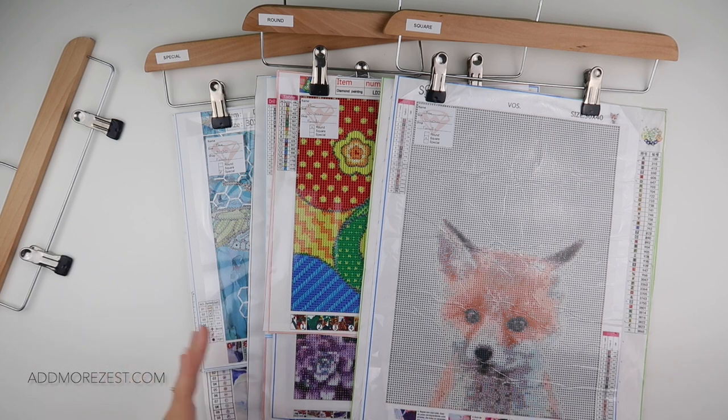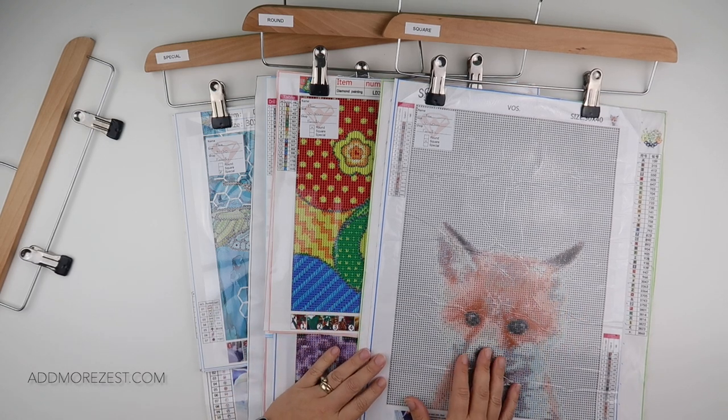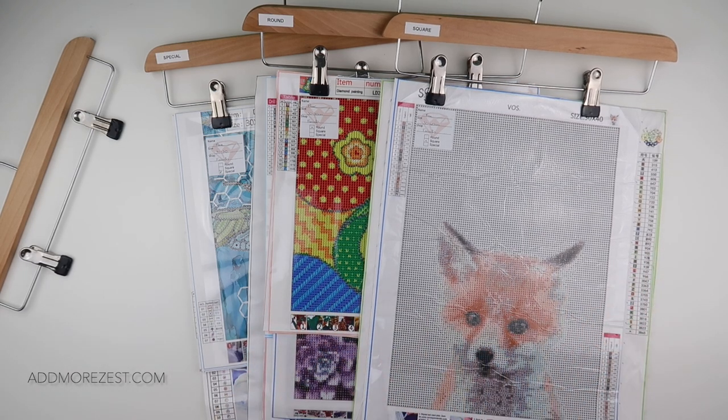If you are short of space and maybe don't have a craft room, you could hang up your diamond paintings and pop them in one side of your wardrobe to keep them safe.